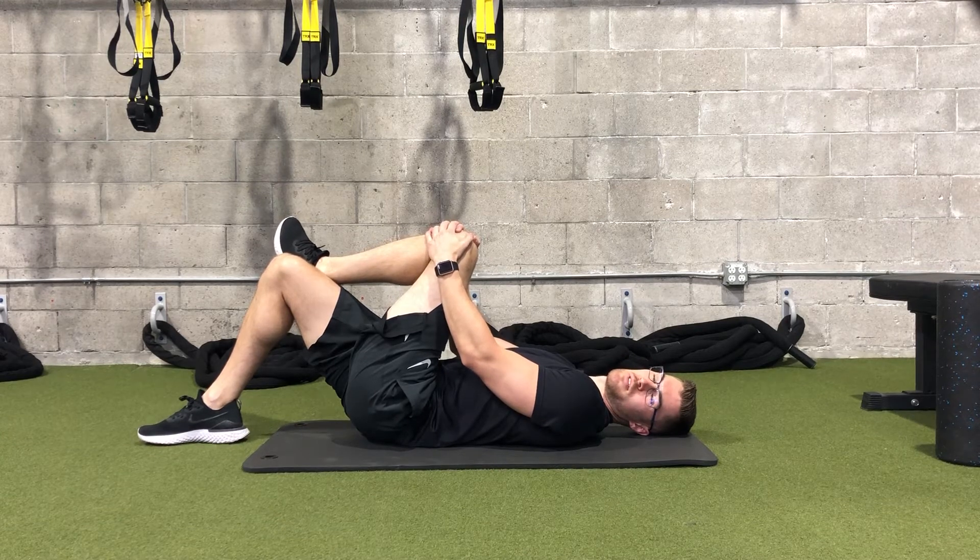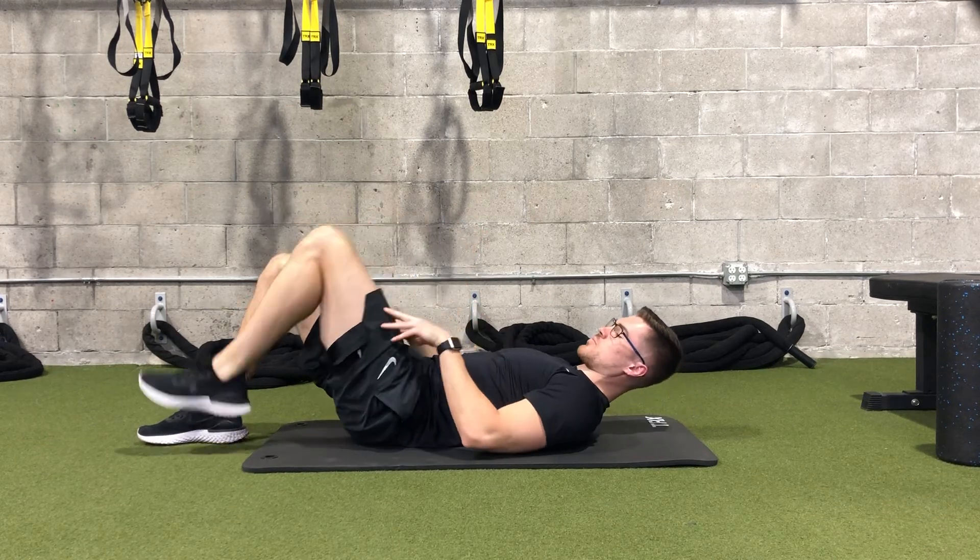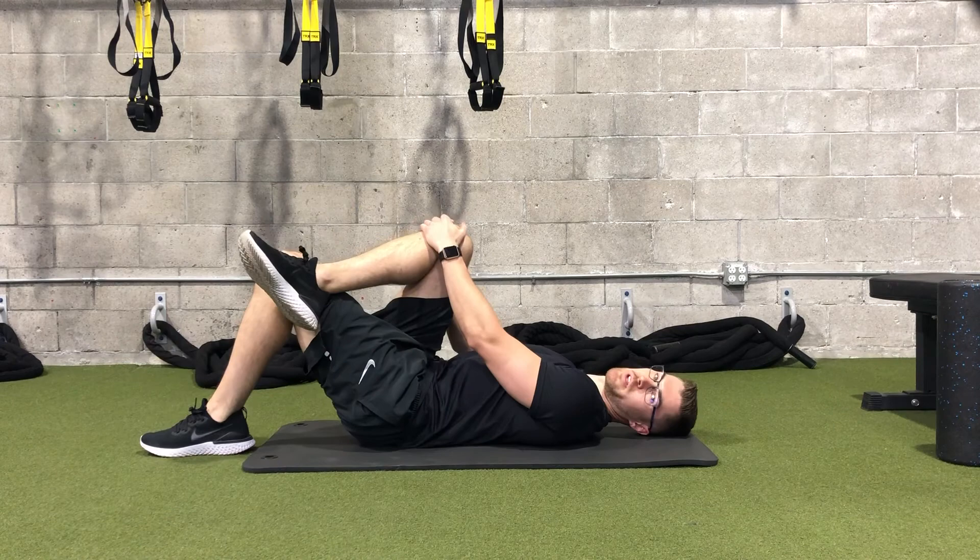Hold for about 30 seconds, or you can complete 60 breaths. Then switch and do the same thing on the other side.